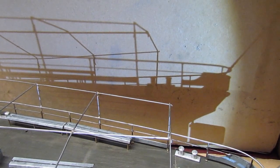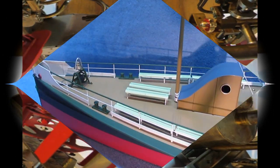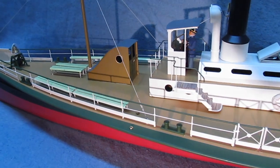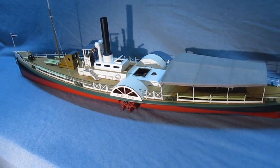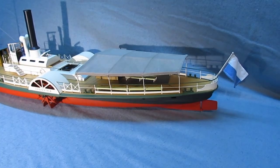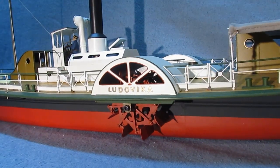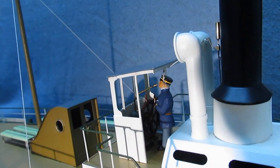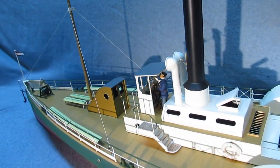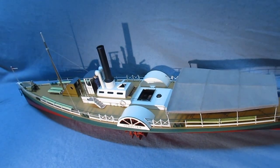Still a few more things to do, then painting, and we should be done. Before giving the boat back to its owner, I'll just make sure nothing's binding anywhere.